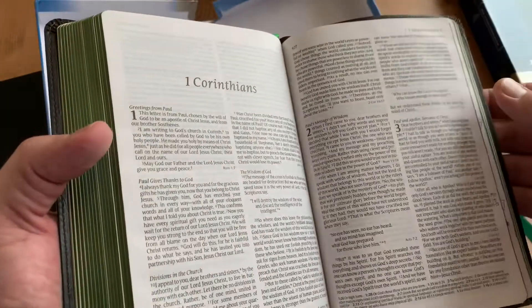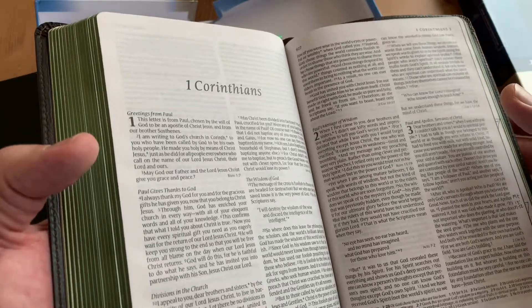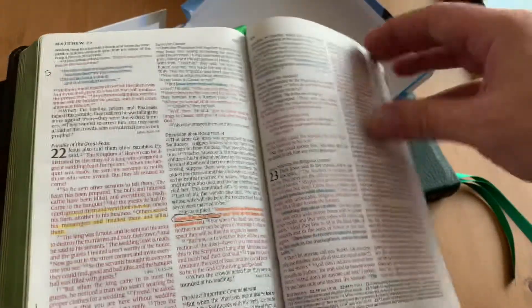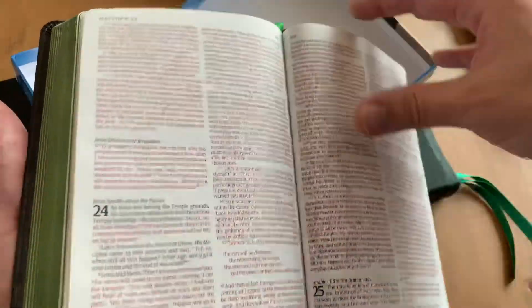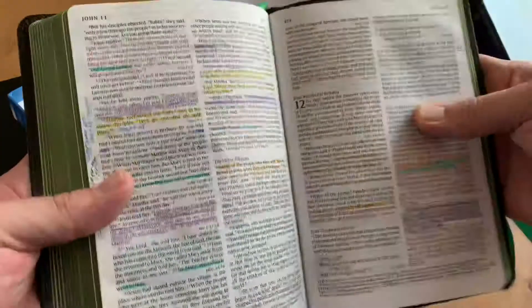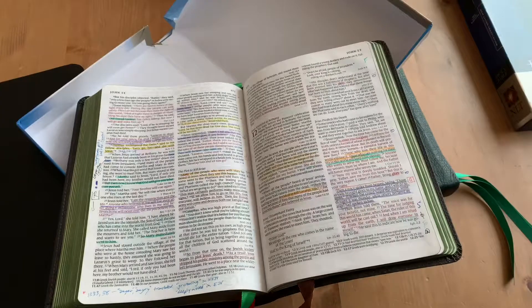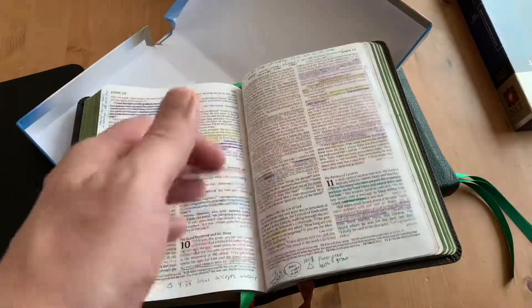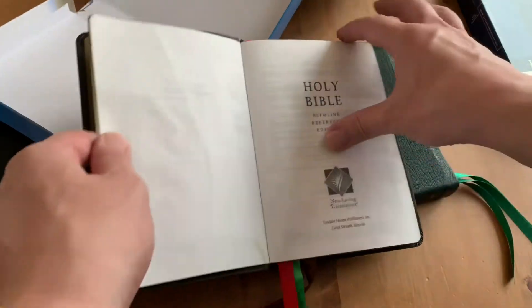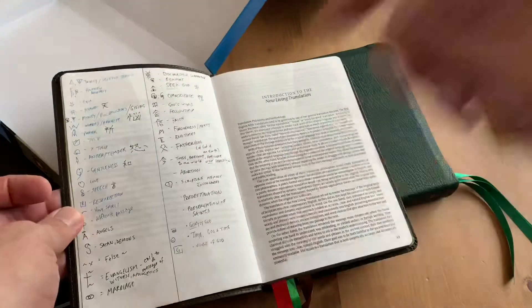This is one of the Bibles that I write in. I started this month — I read the New Testament in a month, April 15th to May 15th, about 10 chapters a day. I'm working on my system of notes. I've been using colored pencils, mostly, or like crayons. I made this whole system — I know there are too many symbols, but I'm trying to finalize my system. It's still a work in progress.